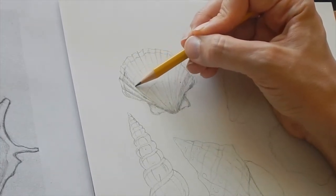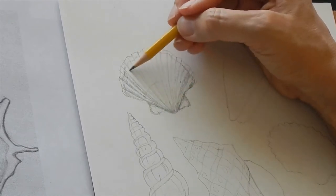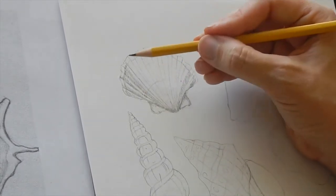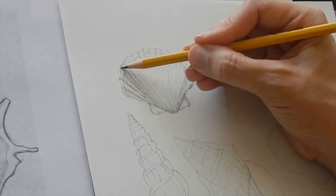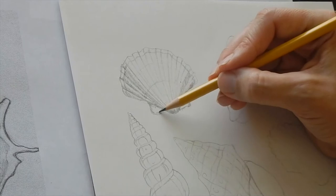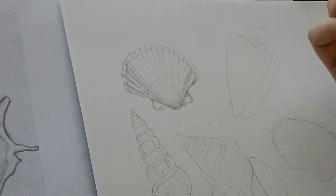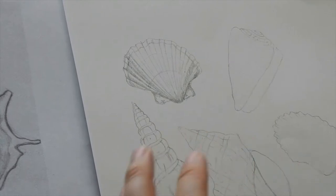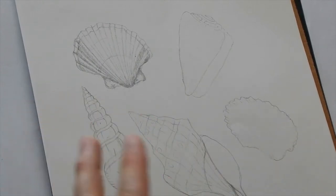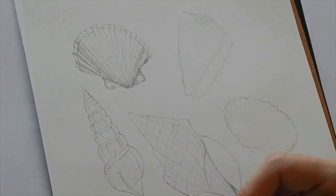I wanted to start out with a simple shape because you all can do this — you're creative and you can totally make up your own fancy shell. I'm sure some of you even have seashells in your apartments. I'm going to jump around to a few of these today so you can see how the different textures lend themselves — some shells are lumpier than others. Feel free to do starfish or whatever, but I just wanted to give you some simpler shapes. Spiral shells are always really interesting.